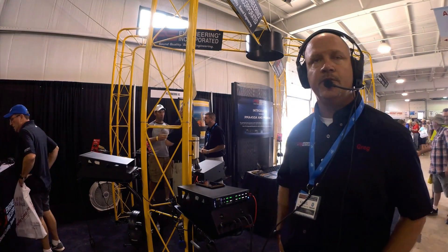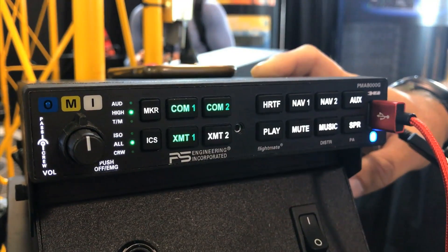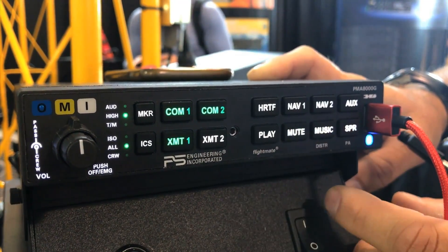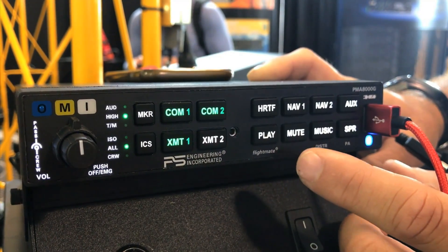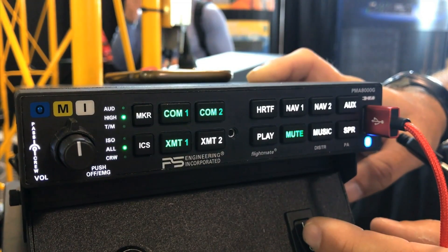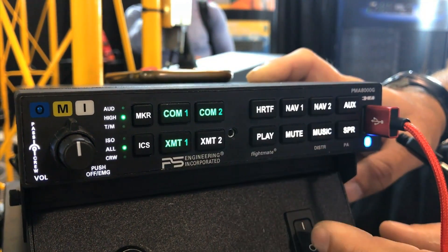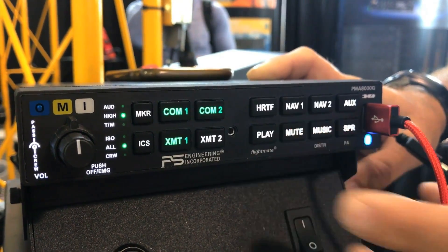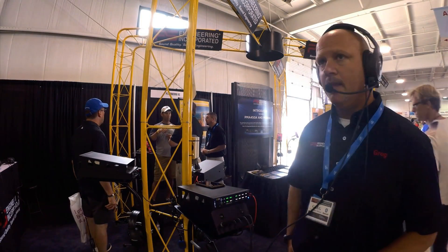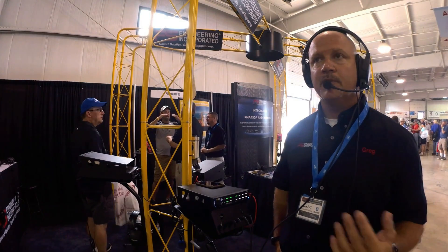You can also select music muting modes directly on the front panel — no hidden buttons required. 'Mute off' means nothing mutes the music; it always plays in the background. 'Radio mute' means music is muted only when ATC is active. 'Mute on' means whenever ATC or intercom is active, it mutes the music.